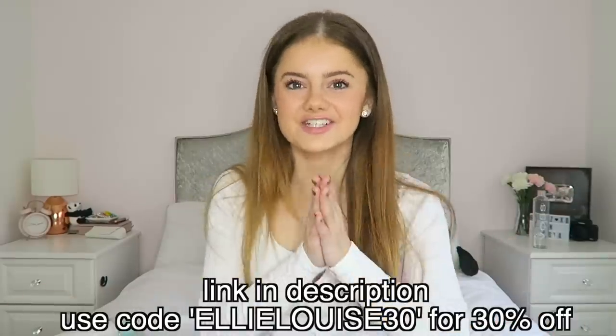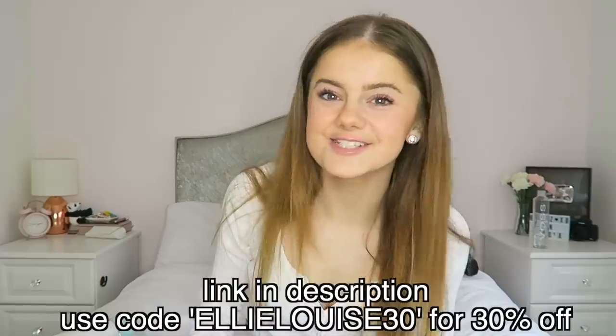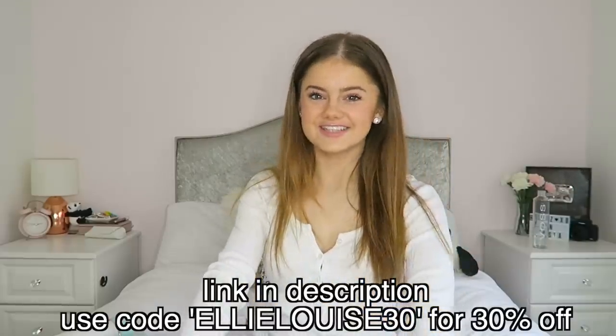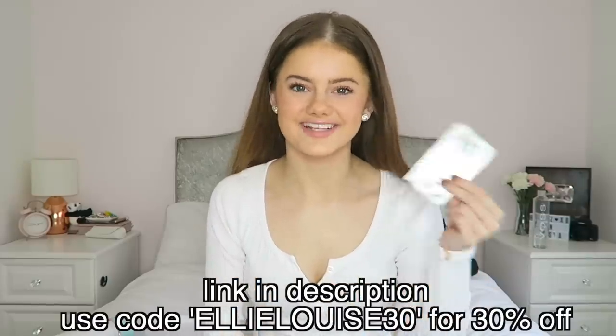So I'm going to get started on the first thing, which is the whitening strips. I'm going to be leaving them on for an hour, which is what is recommended. While I've got these on, I'm going to continue doing other things for the glow up — I actually really like that about these, that you can leave them on and get on with other things in your day. Then after I take these out after an hour, I'm going to use the toothbrush, the mouthwash, and the dental floss. Thank you to Spotlight Oral Care for sponsoring this section of the video. And without any further ado, let's put on the teeth whitening strips.